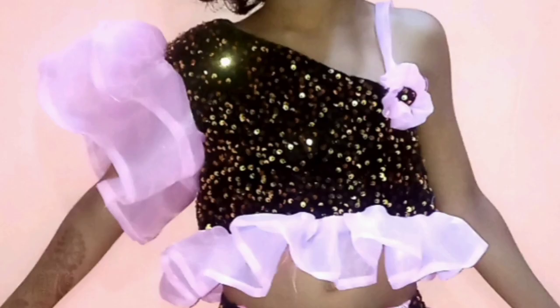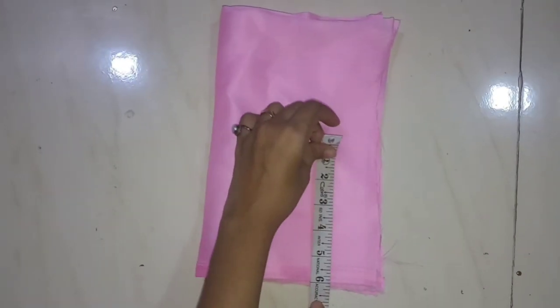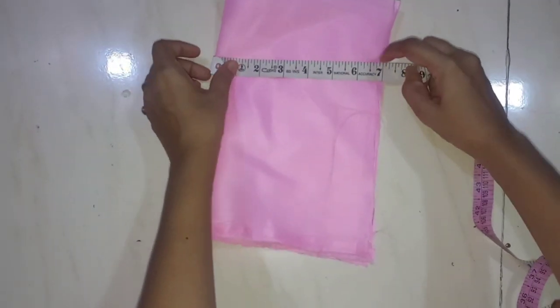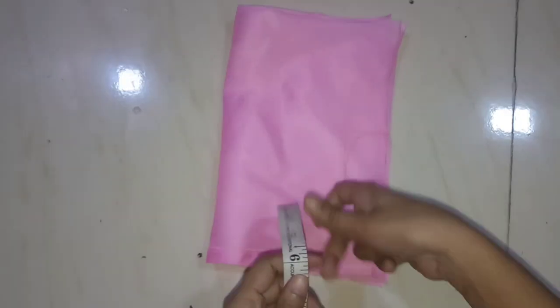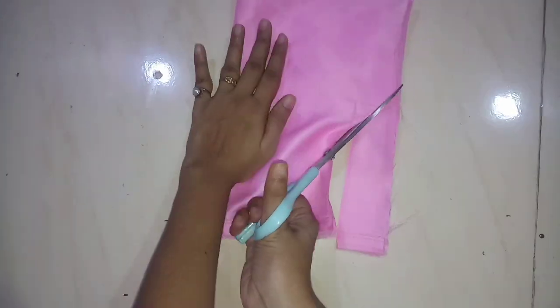Now let's cut the one shoulder. I have marked two inches here and will mark three inches here. I will mark six inches here. In the shape size, I have marked seven inches here. And I am taking ten inches here. Now I will cut it.